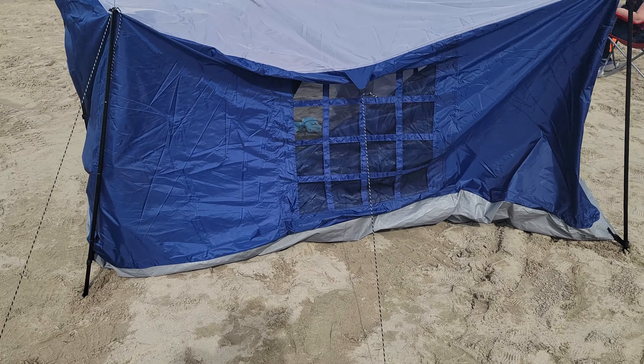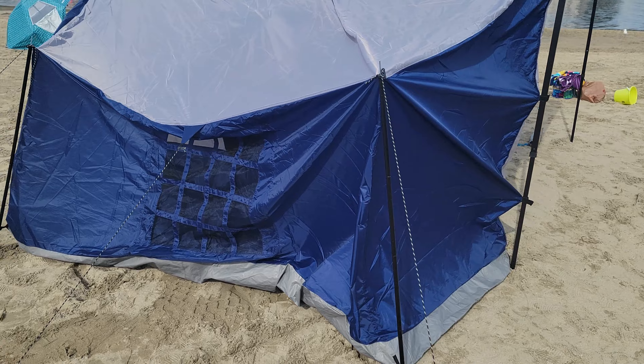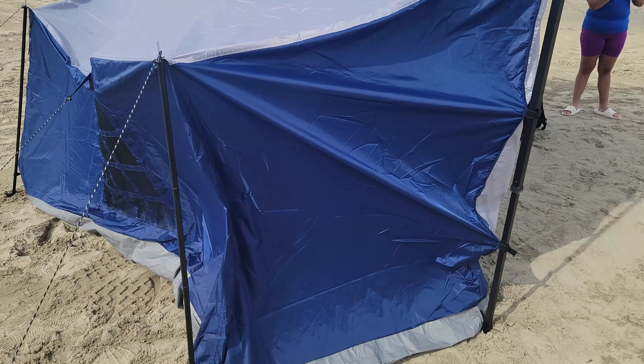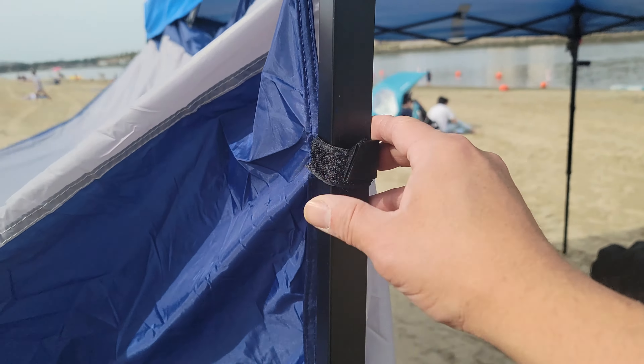You got your window here, your half a tent here. You can set multiple ones on every single corner because they're very simple. You have Velcro to set them up.